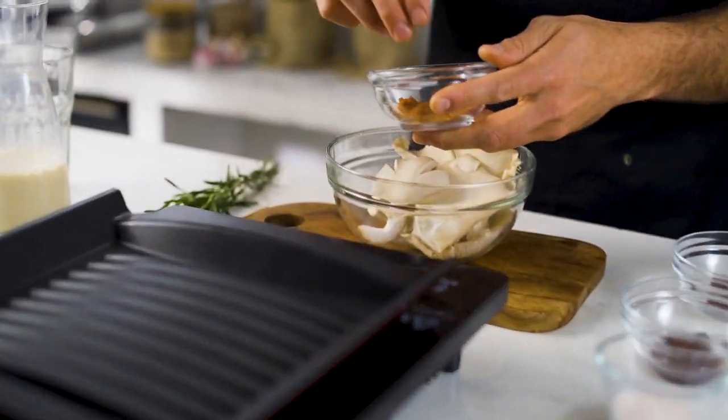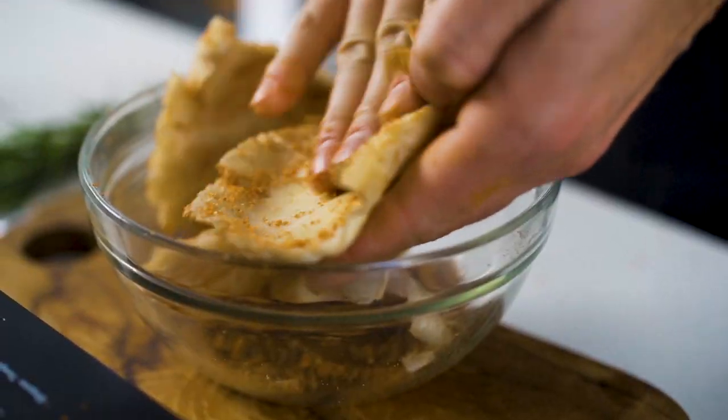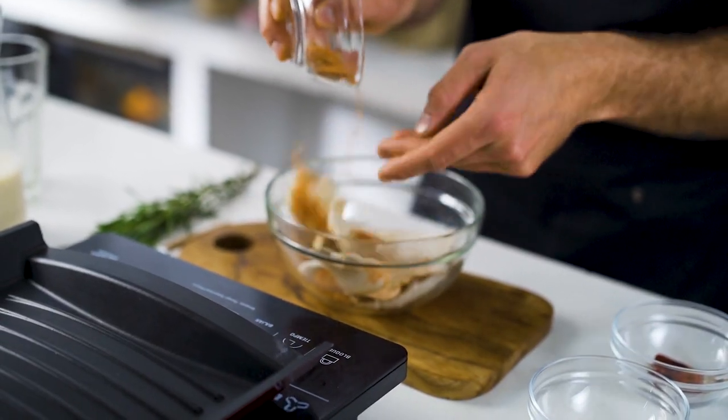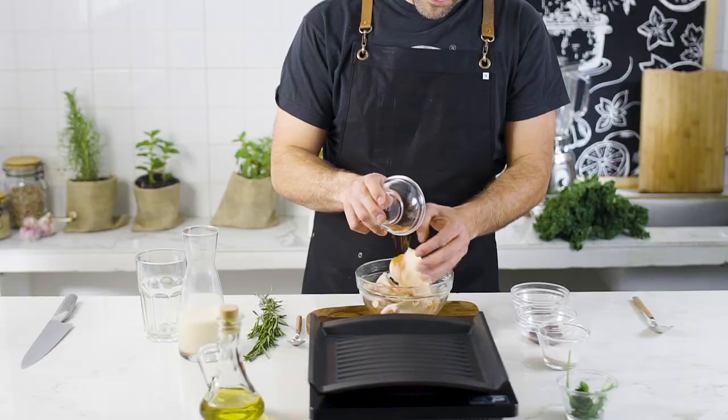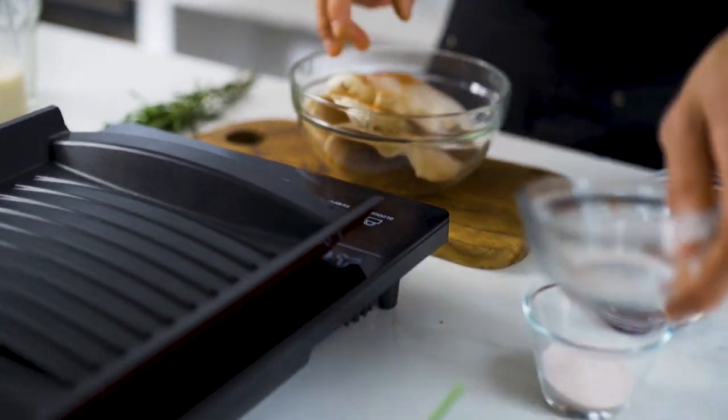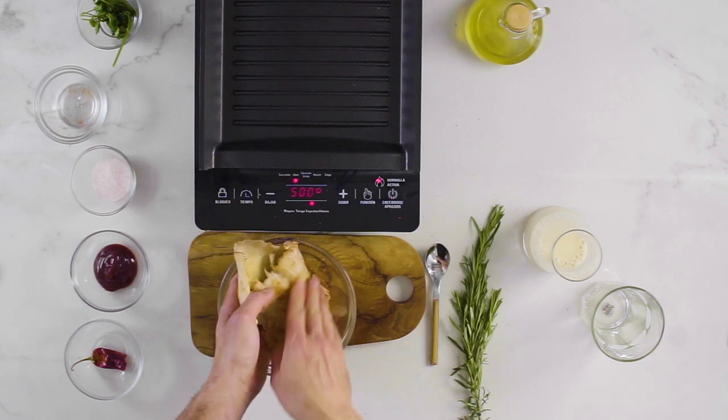First thing you have to do is rub your mushrooms with your favorite barbecue rub. I made mine with onion powder, cumin, garlic powder, sugar, salt, paprika, and any other spice I found related to grilling. Remember to use brown sugar.